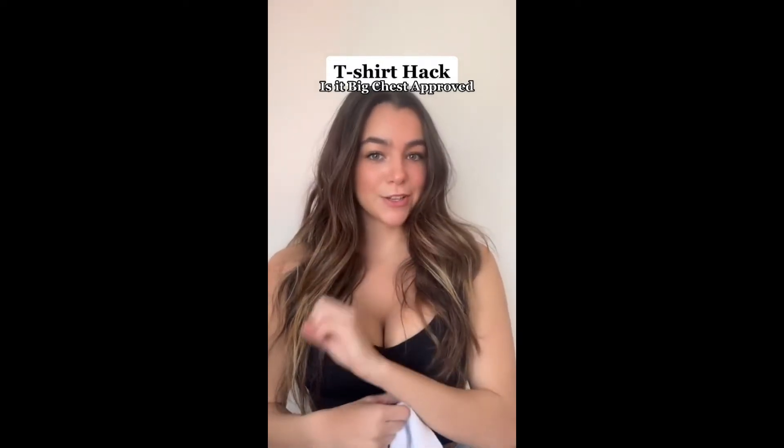In one of my recent videos I tried out the tank top hack where you twist it and make a cute little crop top out of it. But now I saw a girl doing it with t-shirts and it looked a lot more big-chest proof. So let's see if it's true or not.